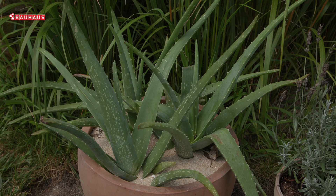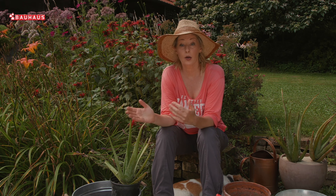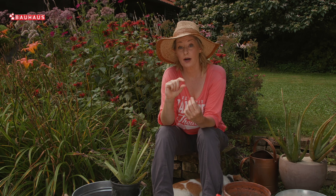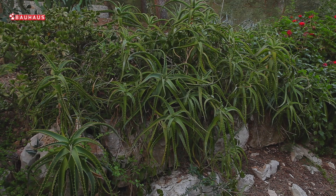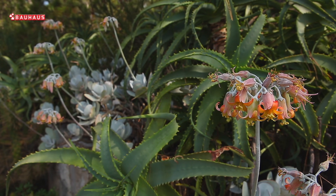Most often Aloe vera is mixed with Aloe arborescens. The leaves are relatively small compared to others. Aloe vera is also unique in its flower form. The older leaves are very well adapted to sun exposure.